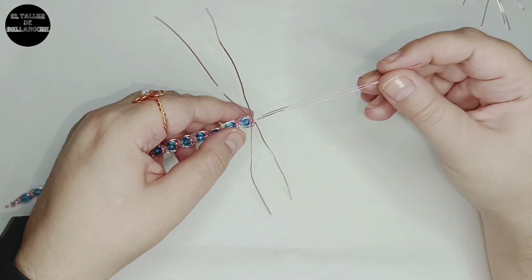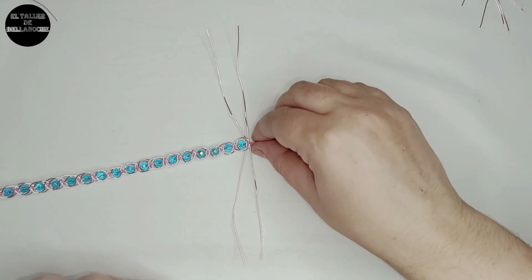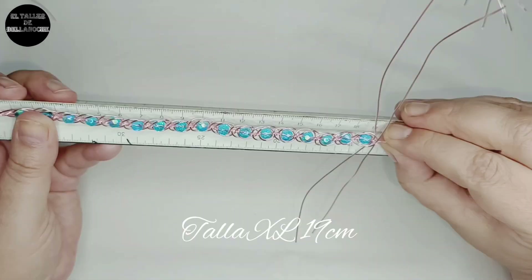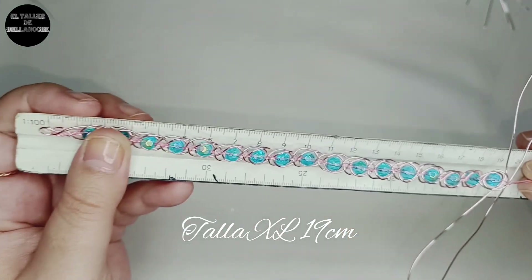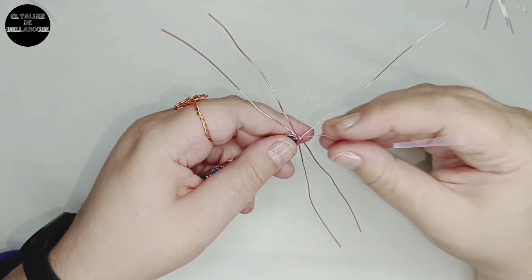Voy a trenzar un poquito más hasta que tenga una medida de talla XL. Ya veo más o menos una medida apropiada — voy a medir el tramo de pulsera que tenemos realizado. Mide 19 centímetros; junto con el cierre va a medir aproximadamente 22, o sea que es bastante grande.